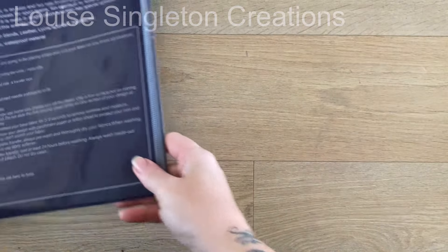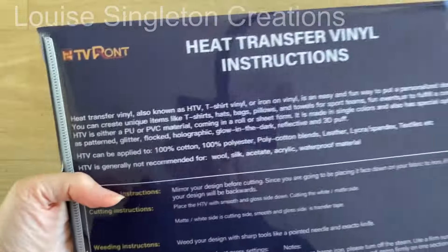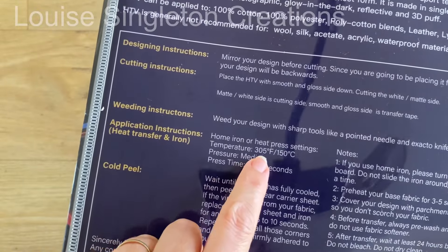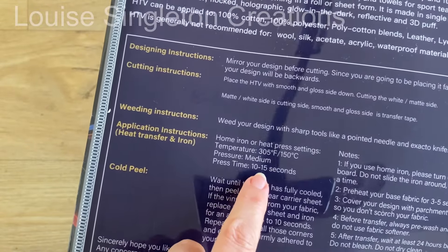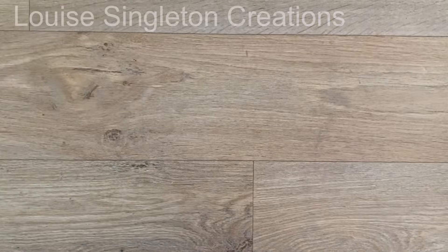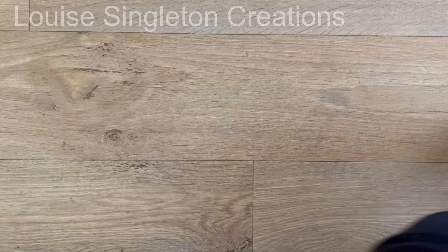To try out the heat press today I'm using heat transfer vinyl from HTV Rons. On the back of the pack it gives you all the instructions you need — it tells you the temperature and the press time that you will need. For this one it needs to be 150 degrees C for 10 to 15 seconds.